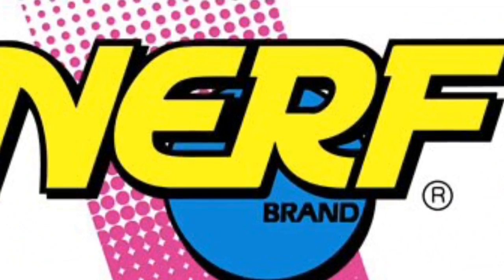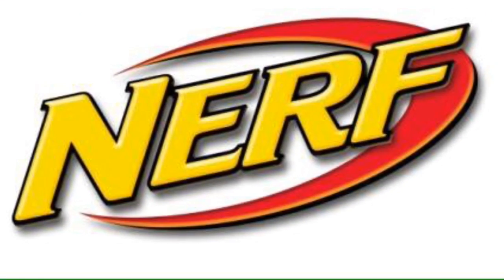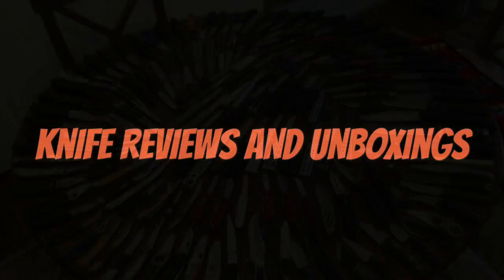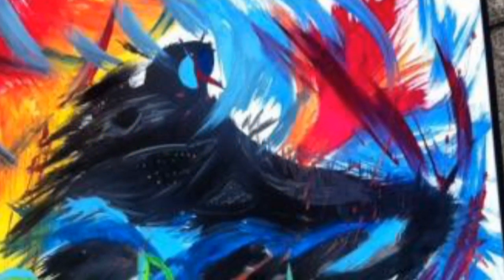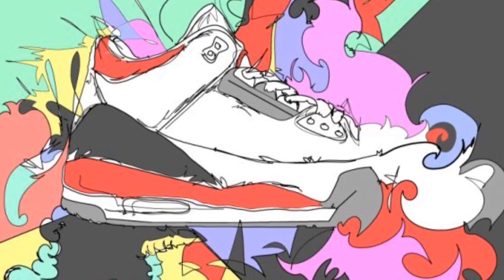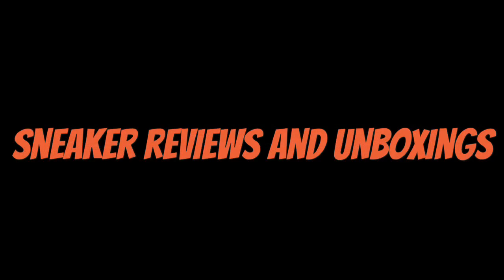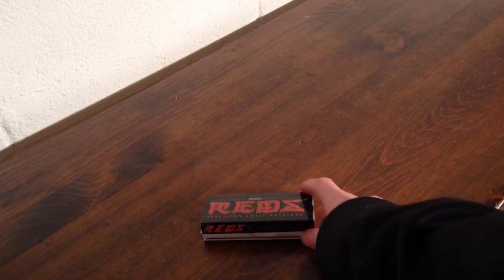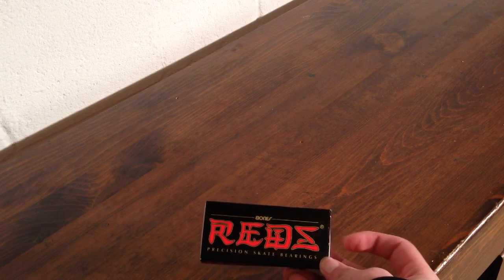This video is brought to you by S.T.A.L.A. Hey guys, it's modman000 here. Today I'm going to bring you a kind of escape review. I want to also say merry Christmas, or happy holidays, and I actually got these for Christmas — I got some Bones Reds bearings for Christmas — and today I'm going to do a first impressions review of them.